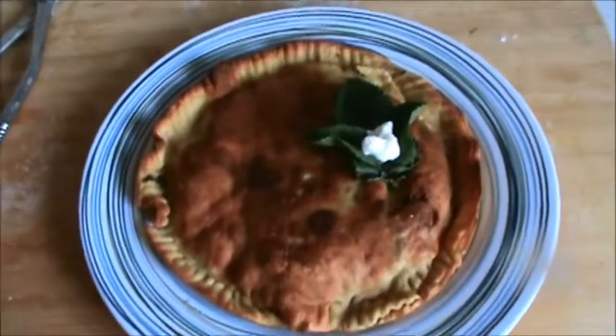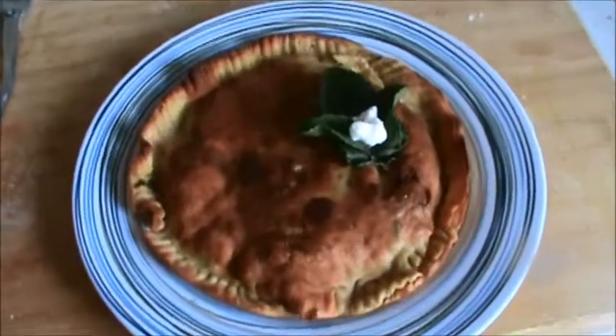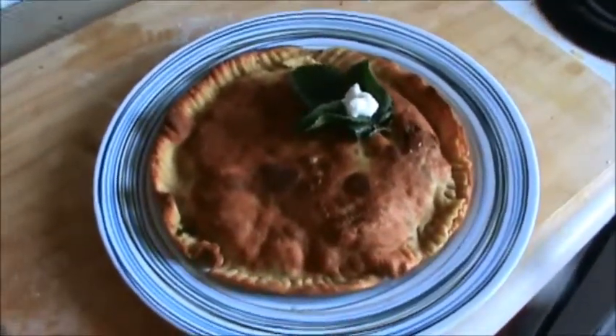Serve your paratha with raita or any veggie. Try this and always be with your Pathana. Thank you very much for watching this video and have a good taste.